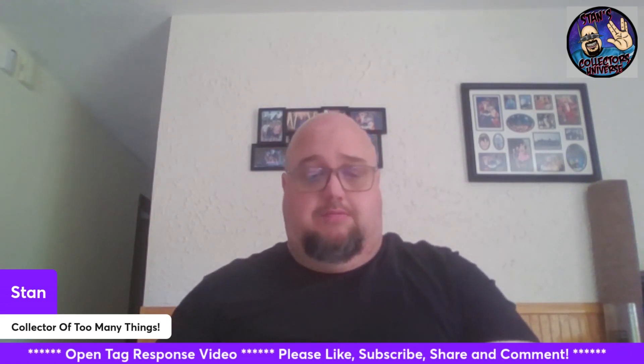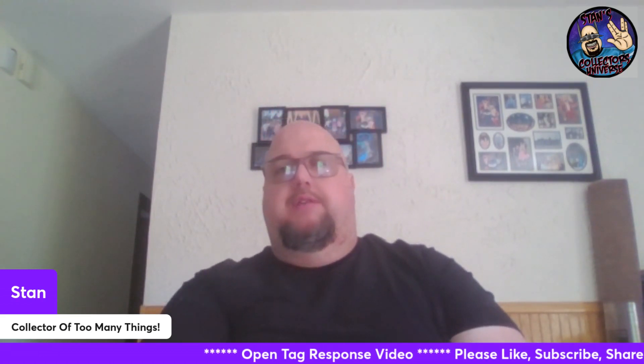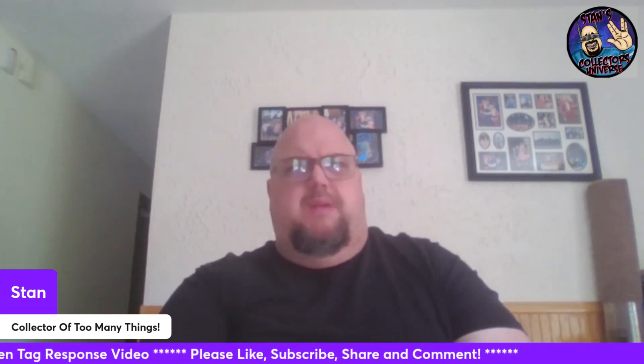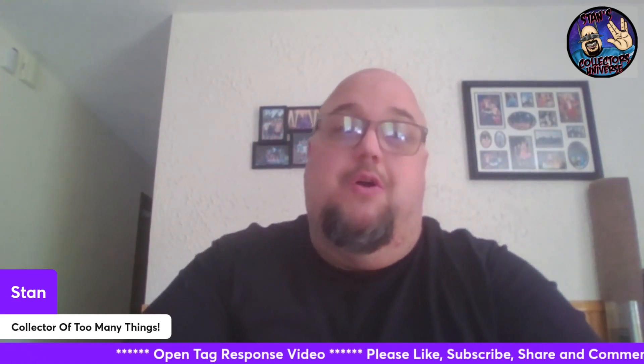Thank you all so much for watching. I hope everybody's having a good Tuesday — I recorded this Monday, so I'm hoping I'm having a good Tuesday too. Let me know what you think about doctor's knives — is there a reason they don't get a lot of love? Maybe just too specific a pattern. Thanks for watching, thanks for hanging out with me. I truly appreciate it. Live long, prosper, and remember: collect your own way.